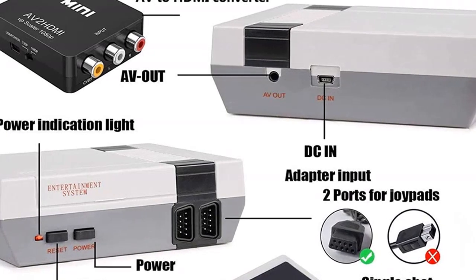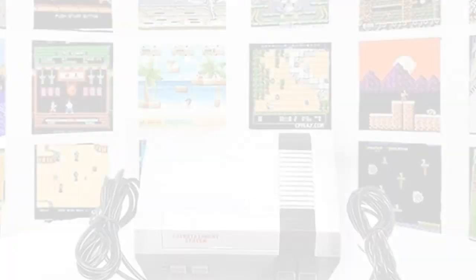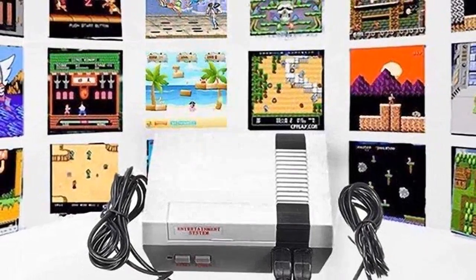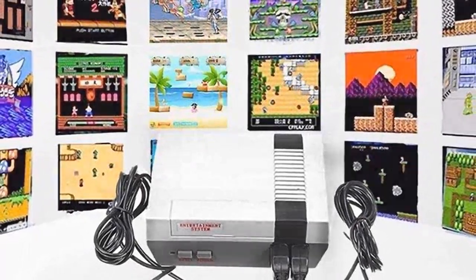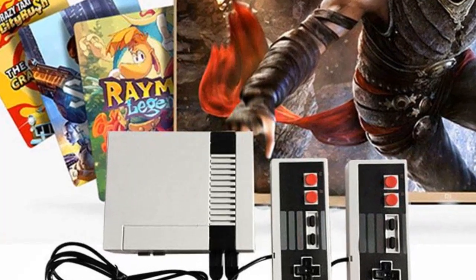This is the perfect gift for any retro gaming fan. This is such a cool gift — I was so excited to get it, and it did not disappoint. It's so retro and so cool. The games are really fun and it's easy to use. I would definitely recommend it to anyone.